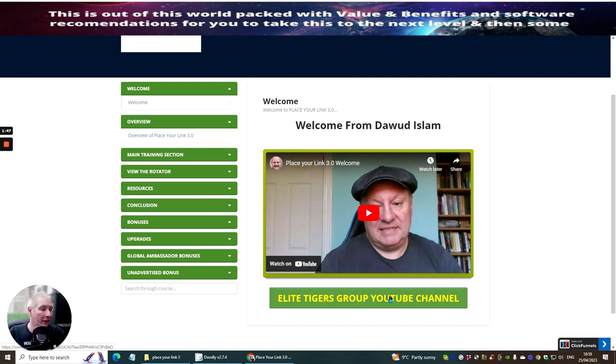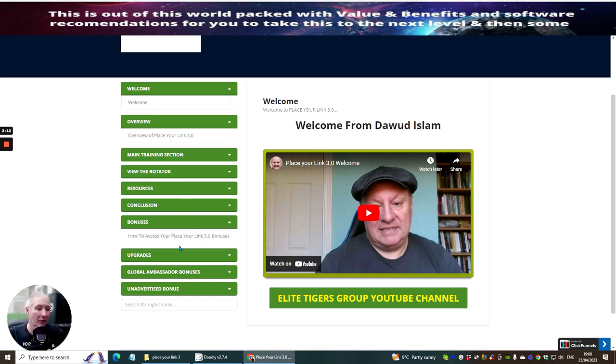Make sure that you join the Elite Tigers group YouTube channel because Dawood puts lots of stuff inside there — you will not be disappointed. This one here is the rotator view, which is going to show you exactly what the rotator is, how to set it up, and how to make money with it. There are lots of resources, conclusions, and bonuses inside here — let's click on it and give you some idea.